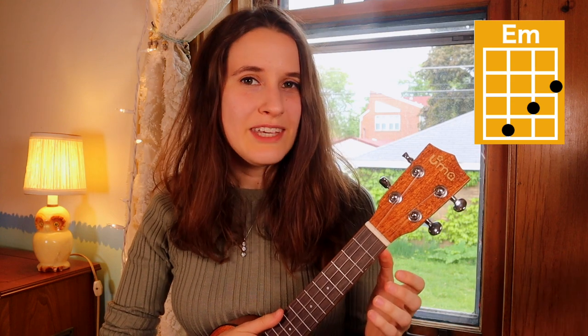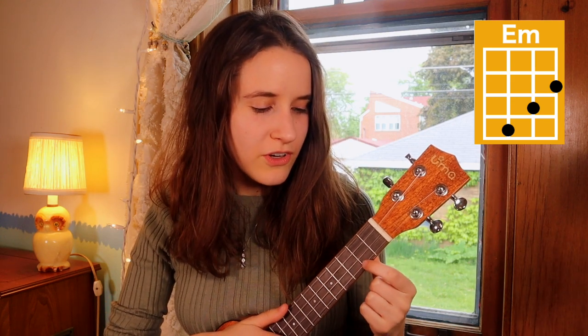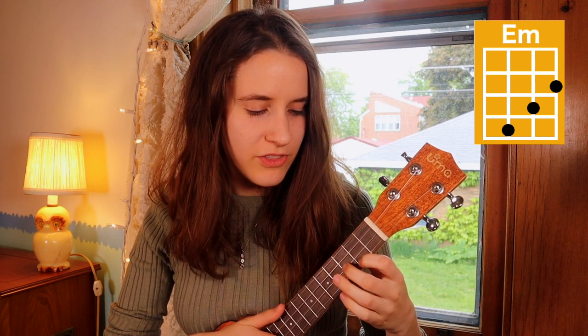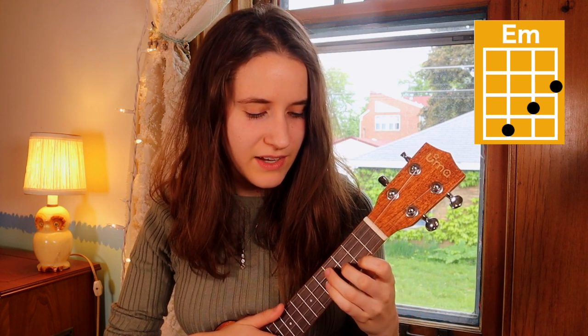Then our next chord is E minor. You're gonna put your first finger on the second fret of the first string, second finger on the third fret of the second string, and your third finger on the fourth fret of the third string. Here's E minor.